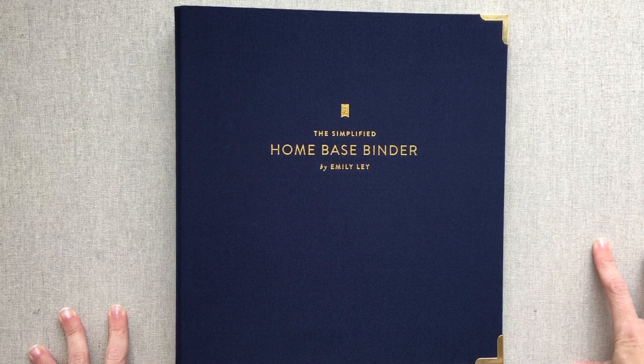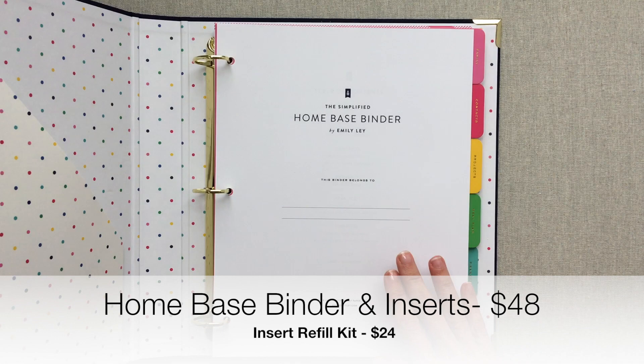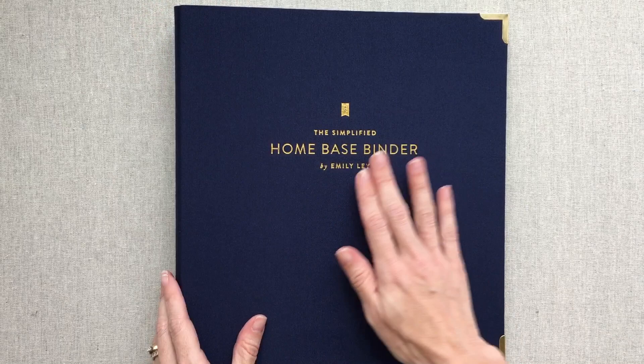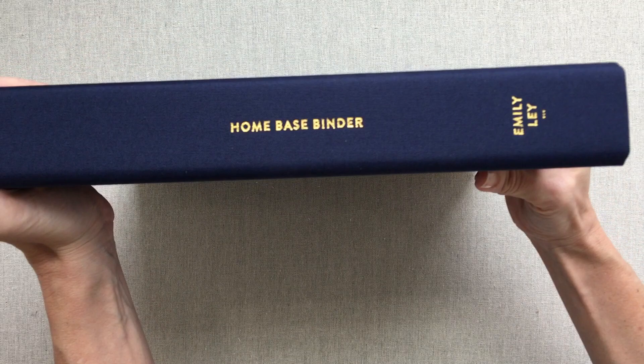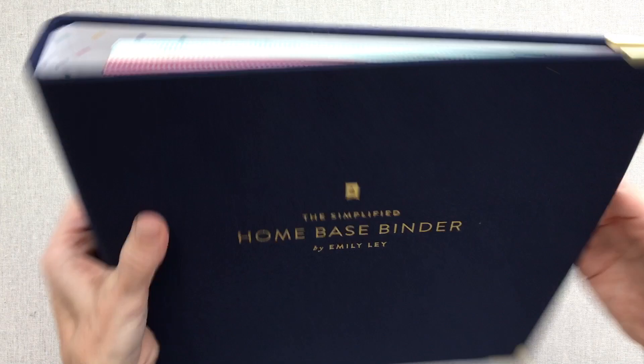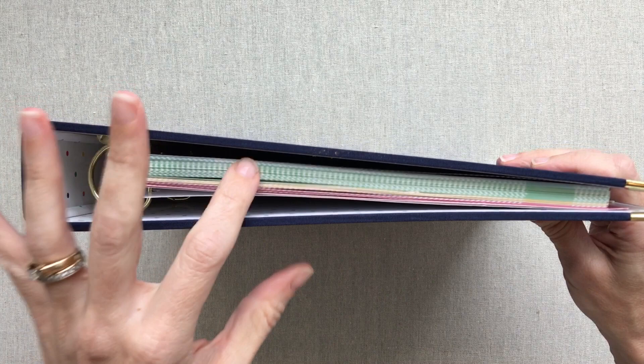Now we're going to get into the simplified home base binder. This is a pretty expensive binder — around $50. It comes with inserts wrapped in plastic pages to keep them protected, and they come pre-hole punched. The notebook itself feels amazing — it's like a fabric and it is beautifully done from front to back. It's not too thick; they made it just the right width for the pages that come with it and if you need to add extras. You can buy insert refills, so don't worry about that.